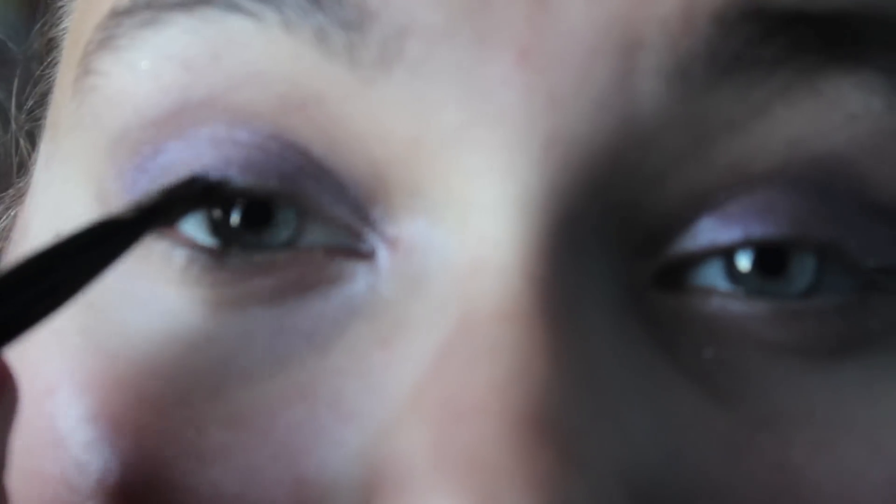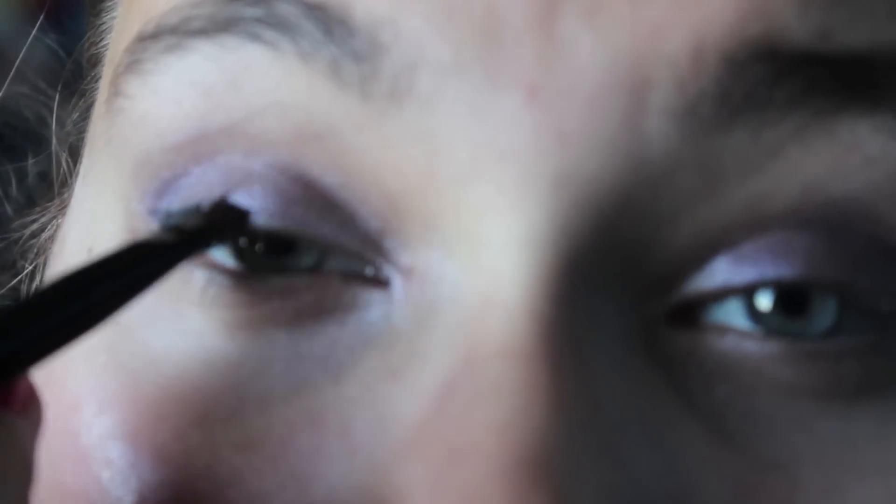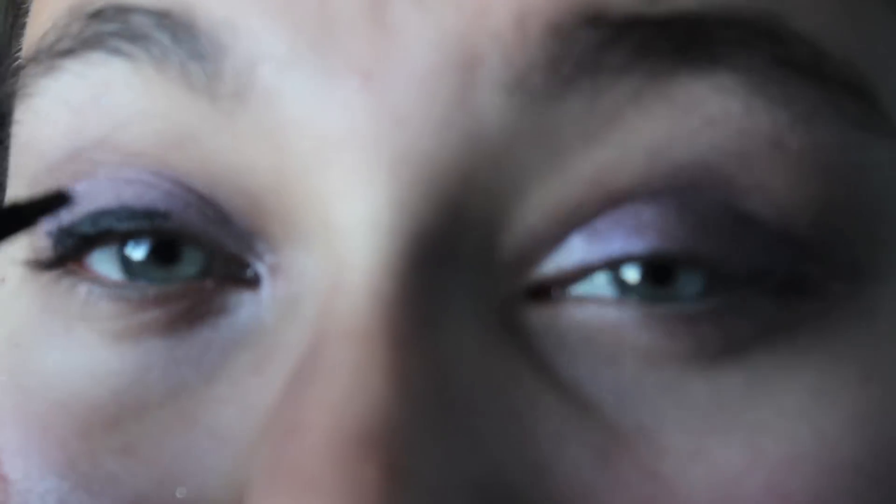Now I'm applying some gel liner from Forever 21, which is their Love and Beauty Collection. I didn't know it was out of focus at the time when I was doing this, so just don't judge. I'm trying to do a bold line instead of a thin line — I'm not good at thin lines. I didn't have a mirror close to me, so that was the best I could do.